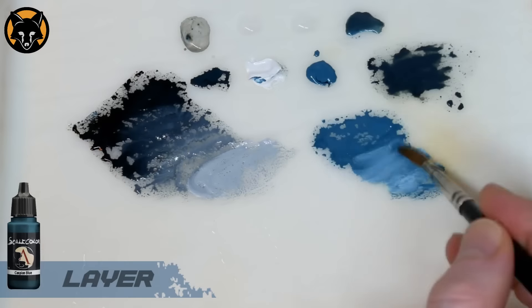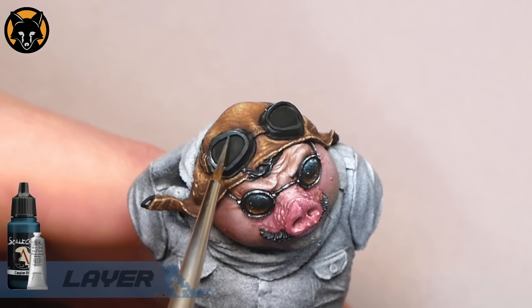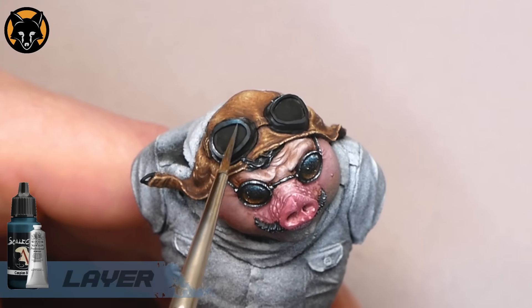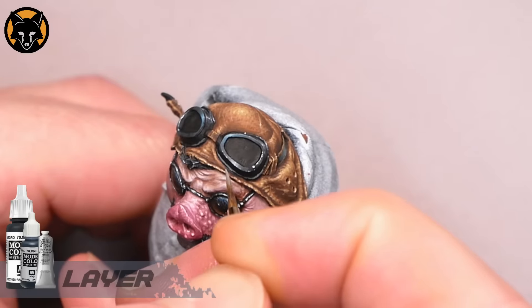Alright so now we just build up the intensity of that highlight by progressively adding white to it. Each time we're placing a lighter colour by sweeping the brush up to that high point. It's basically the same thing on the other side. And we'll add one on the front edge there so that he doesn't get too lonely.